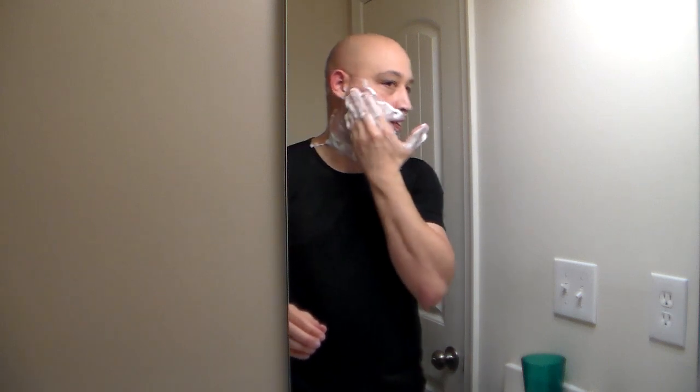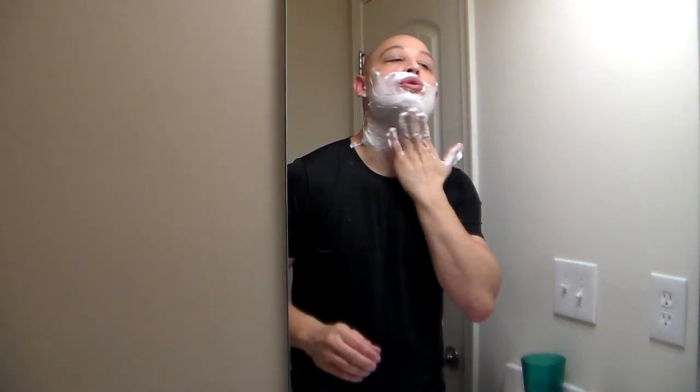I'm going to call it quits — that's pretty good. I don't want to get any more irritation from going over that area again. I'm going to rinse off and I'll be right back to go over the review of this blade.